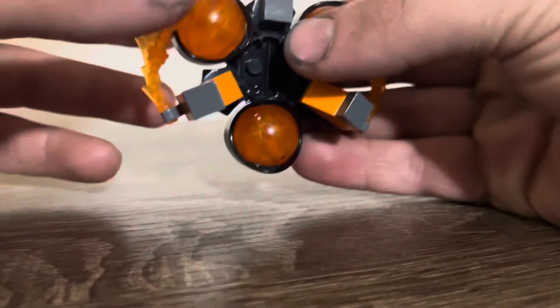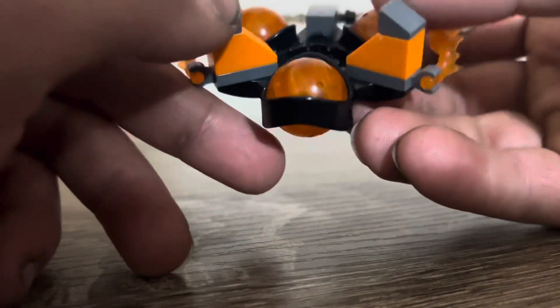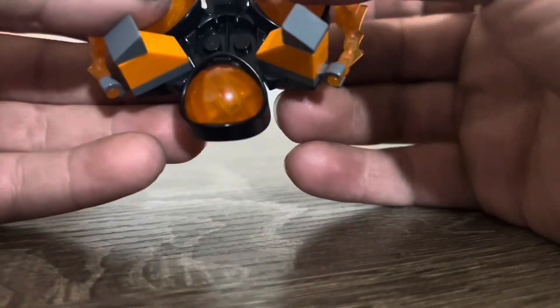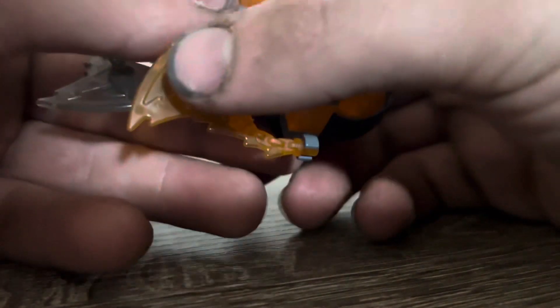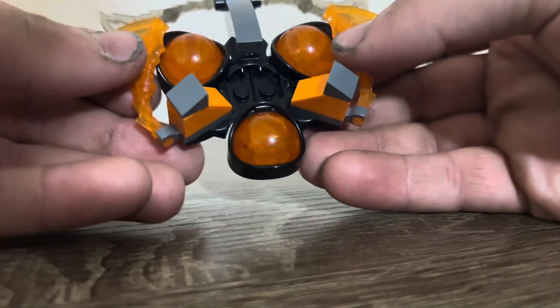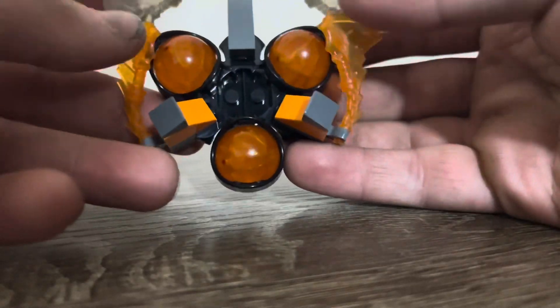Similar to how I made Jay's, I used a couple of mountain pieces in orange with some rock turbulences, used Kai's Cole pieces, and used the legacy gold nunchucks of lightning pieces at the front here in orange.